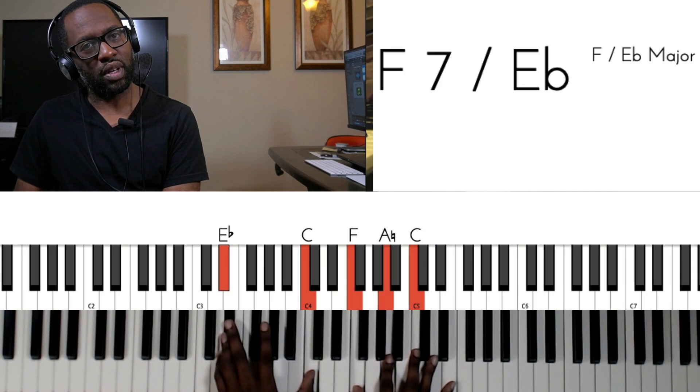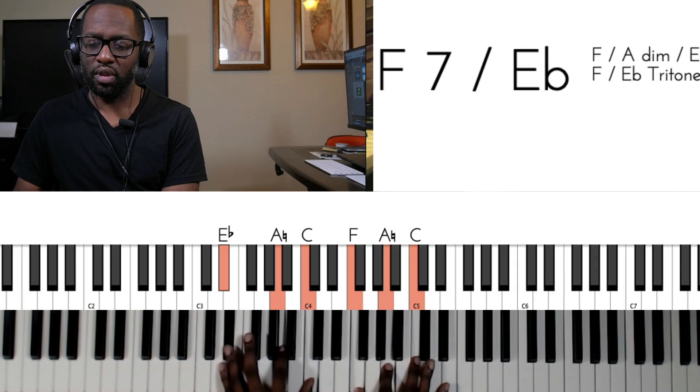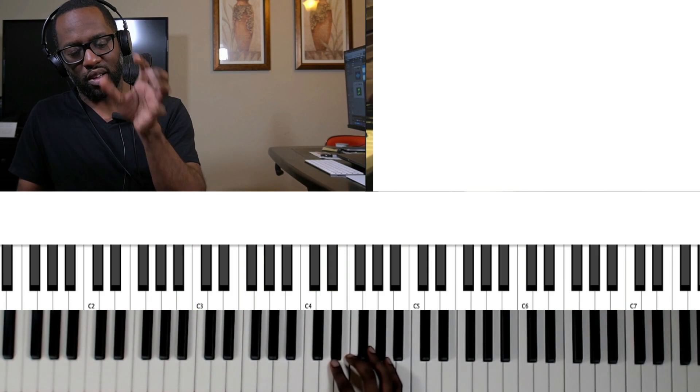So here's your E flat Lydian sound, which is just an F major triad over an E flat. Slow down the video if you have to. And now he's kind of changing the key. Oh, that sounds so nice, man.